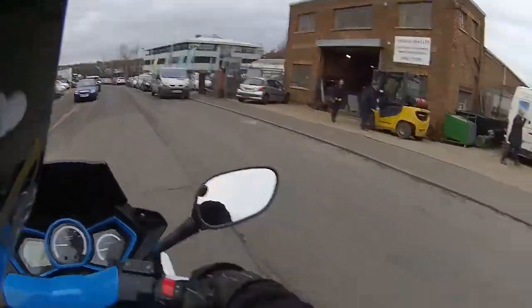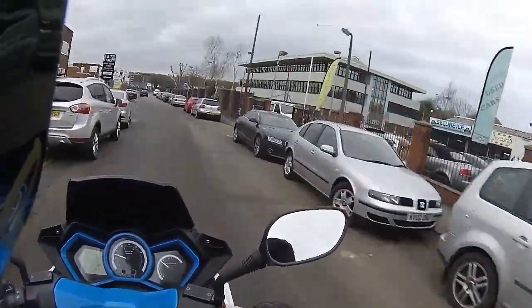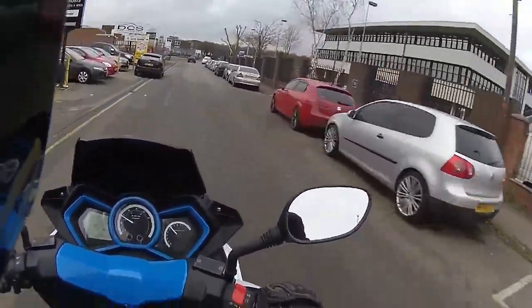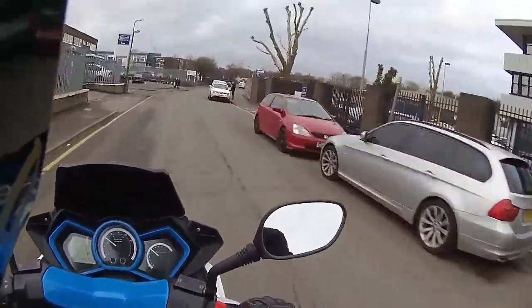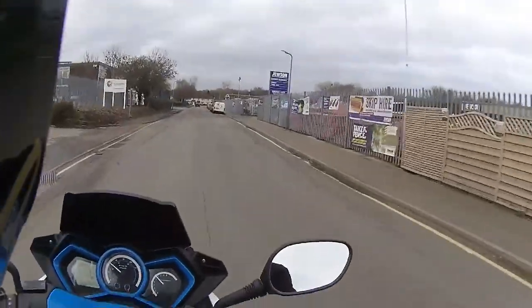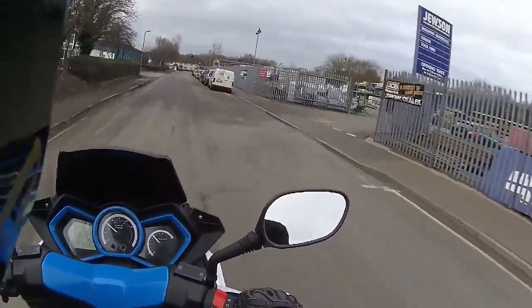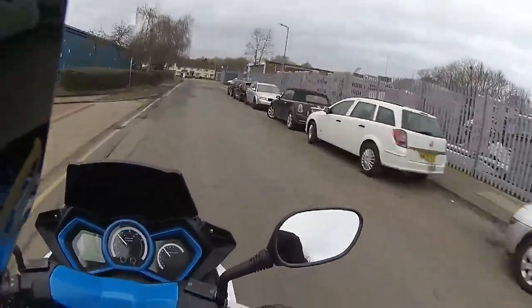We're obviously just checking for other traffic in the area. The thing with this — nice big mirrors to see what's behind you, who's following you. It saves having to constantly check over your shoulder to make sure you've got nothing in your blind spots. This does take up all the blind spots with these mirrors.